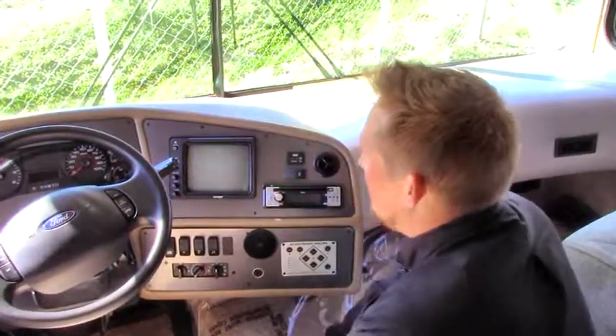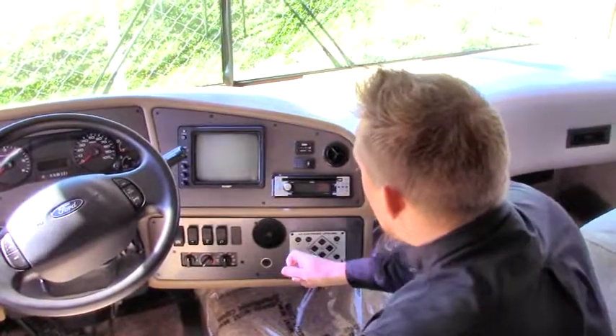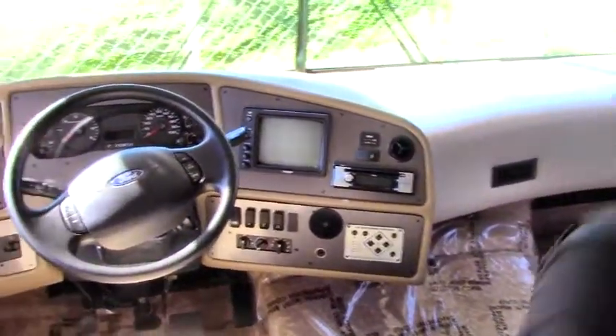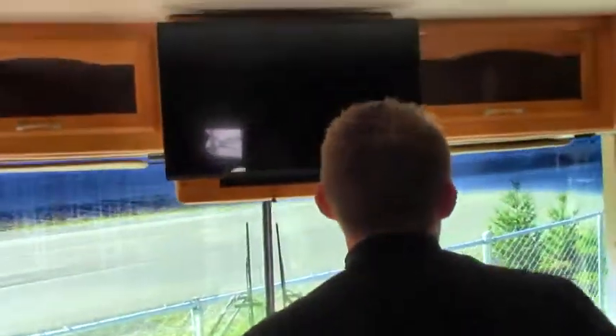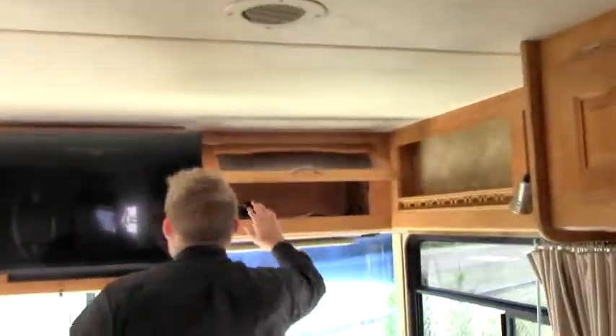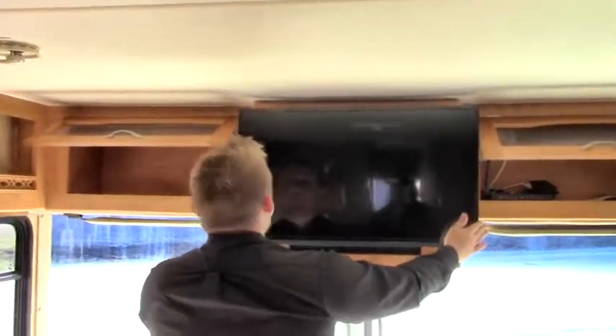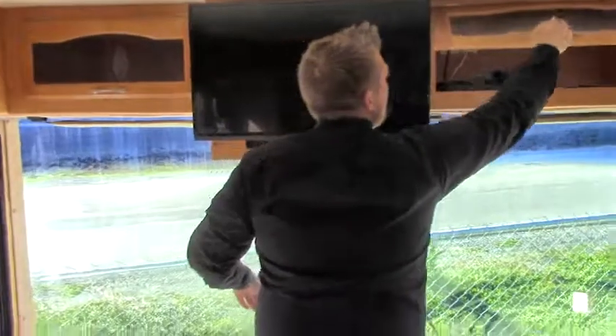The backup camera display is right here in the cab — the same system we saw out back, real easy to work with. We also have the leveling jack controls, so if you get to an uneven site, it's real easy to work with. Above that, there's some storage — this is where you put your switch box if you're going to be using any of the TVs or satellite. All operates from here, and they have updated the TVs to a nice LCD style.